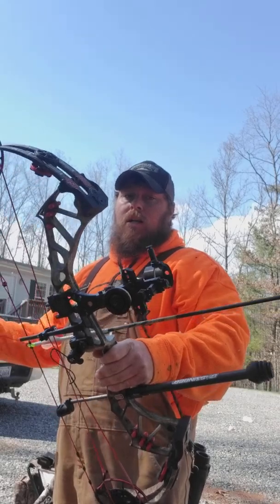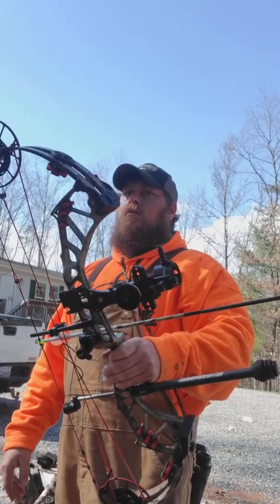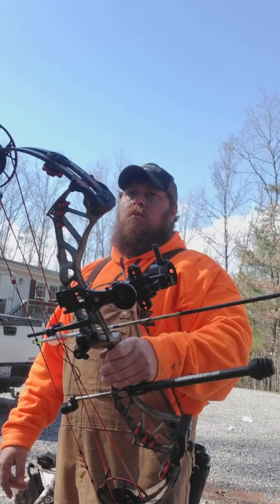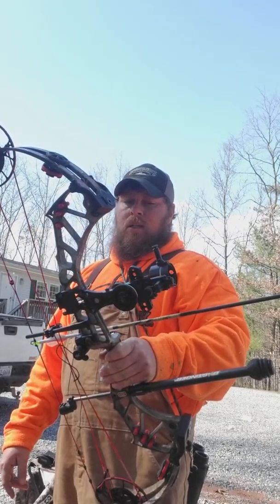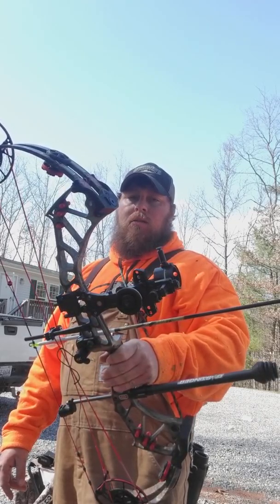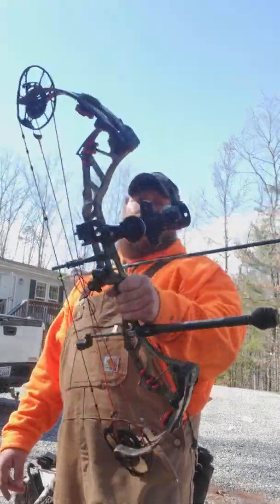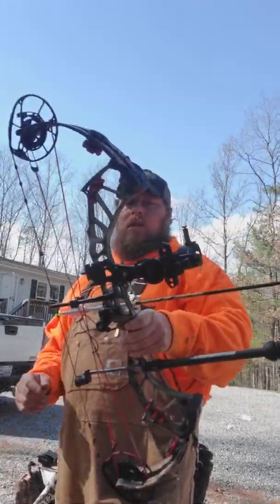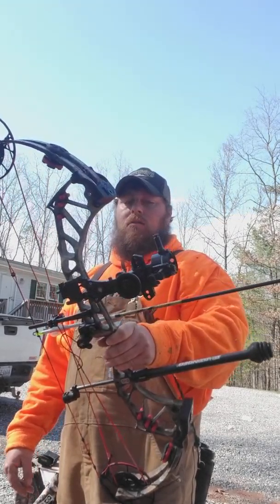I know a lot of guys argue to pull the sight back in — when you torque the bow, it doesn't affect you as bad with the sight closer in. But I like mine out just because I shoot a 10-thousandths pin. I still like it out there. I like how the pin looks on the target better.